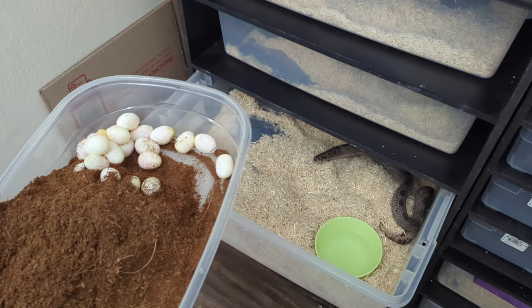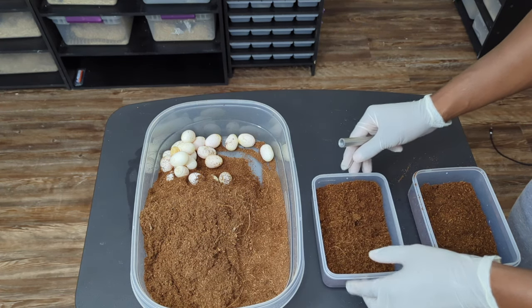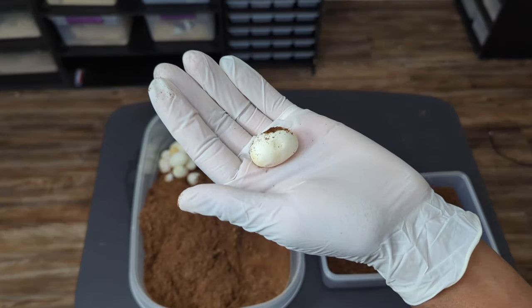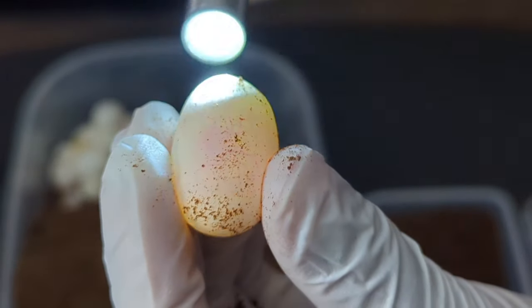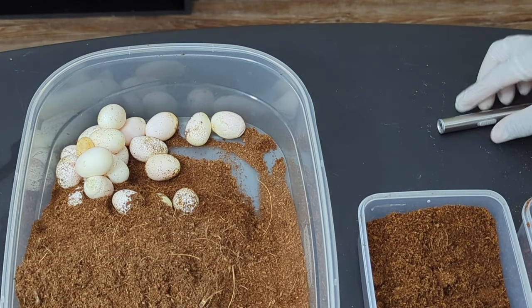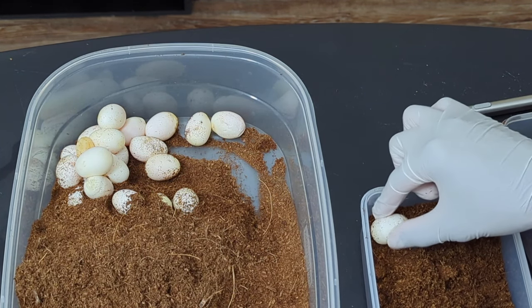We're back and now it's time to count all the eggs and candle them to see how many good eggs we have. I've got two egg trays because it's a bunch of eggs. Let's start with this one right here and candle it. You can see right here — nice veins on this one.